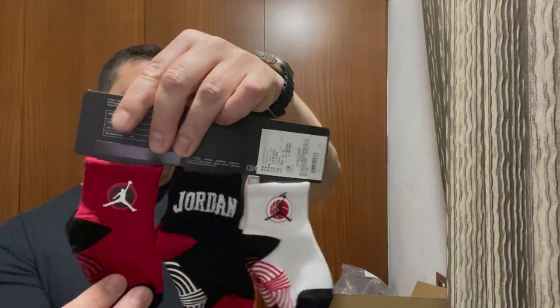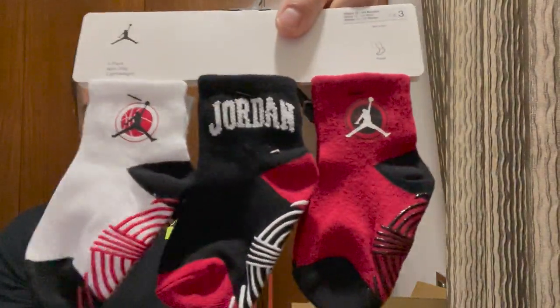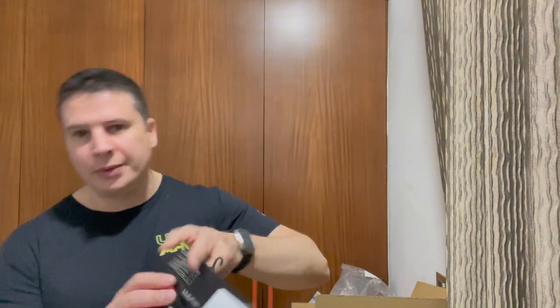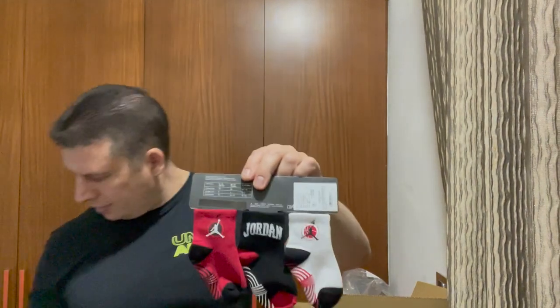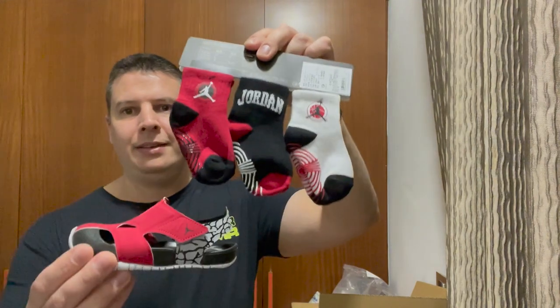I've also got some Jordan socks — three-pack, non-slip, lightweight. Very cool, very nice. So if you get a pair of Jordan shoes, get some Jordan socks to go with them. They look very good and match up nicely.